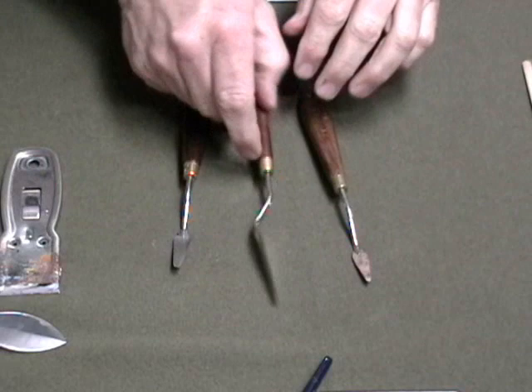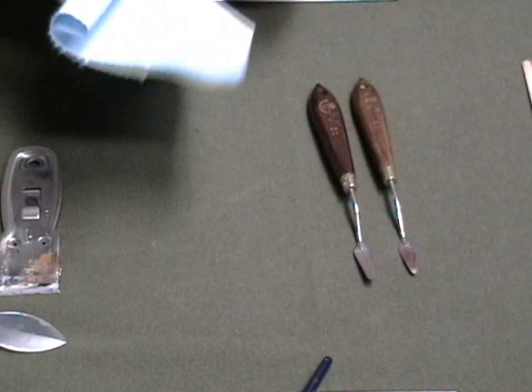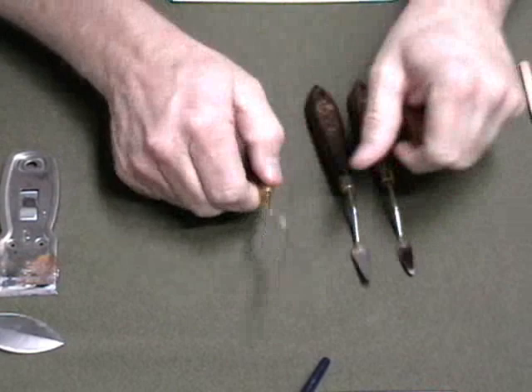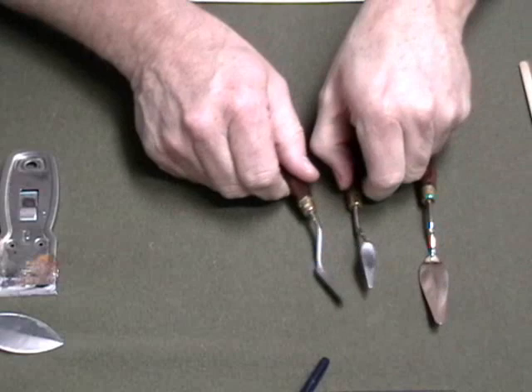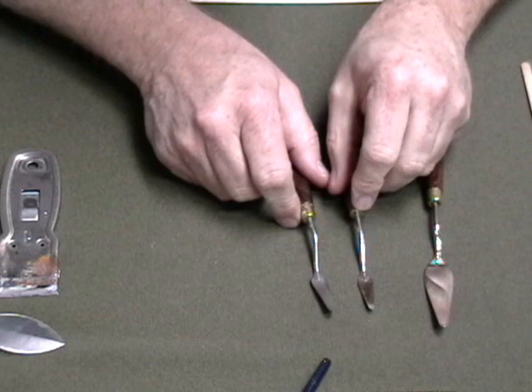Now I want to talk about palette knives. These are the type of palette knives I like to use. The small ones I can do detail work with, and this larger one is for scraping, smearing, and painting with. Keep your palette knives very, very clean. You can paint with them and you can scrape off with them. When I show you some background techniques I'll show you some cool things you can do to backgrounds with these.